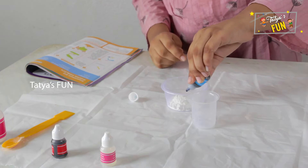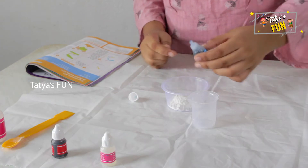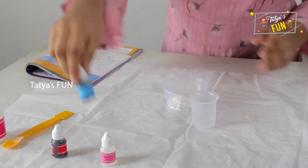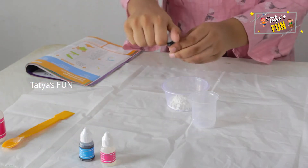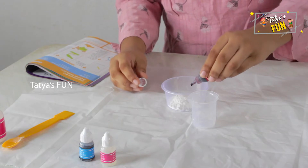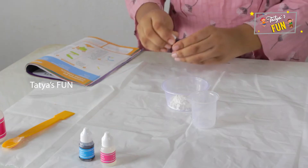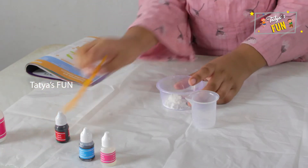Then add two drops of blue color and two drops of red color. Then mix well.